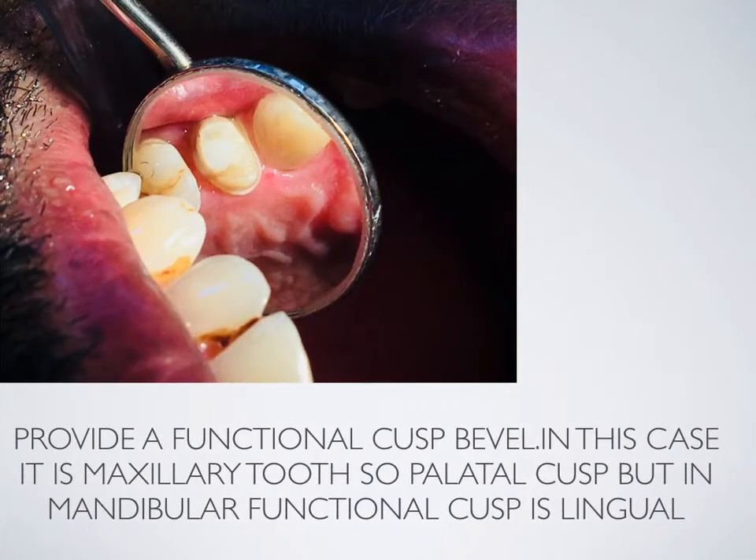Provide a functional cusp bevel. In this case it is a maxillary tooth, so the palatal cusp — but in a mandibular tooth the functional cusp is the lingual cusp.